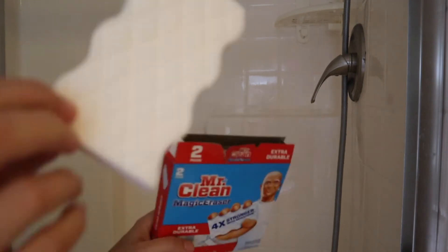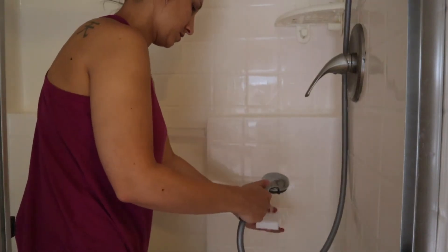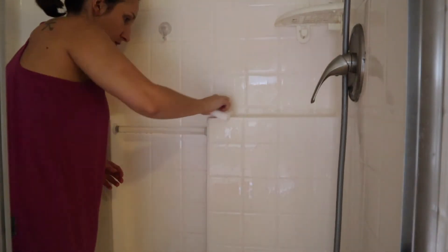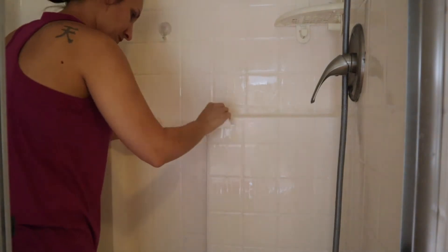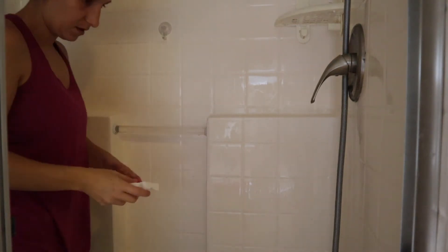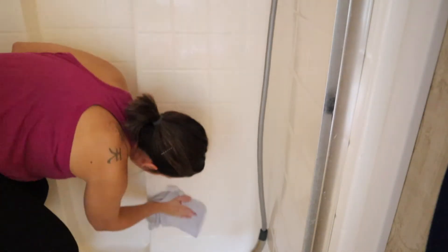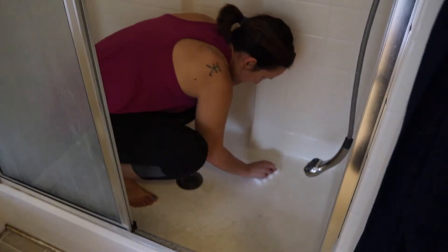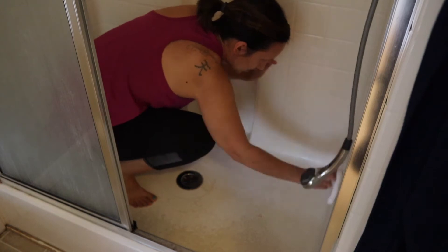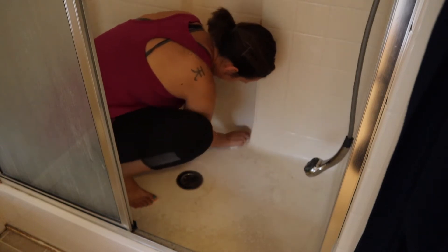I've heard these Mr. Clean Magic Erasers are good for soap scum and stuff, so I was gonna try this on my shower doors and also wanted to try it on the bottom of my shower because it's kind of stained. If anybody has any tips on how to get this stain up, let me know — I've heard of the pumice stones, but maybe I need to get one of those. You can see I'm scrubbing the mess out of it and it's still not coming up, so I don't know what to do here.